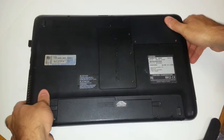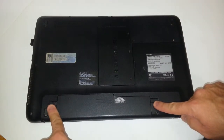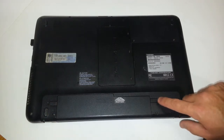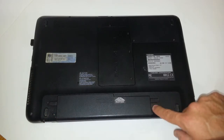Secondly, you definitely want to uninstall your battery. Do you see these two locking tabs right here? You want them both in the unlock position. You want to do this one first on the right-hand side. The unlock position is normally away from the laptop — so this one is locked.